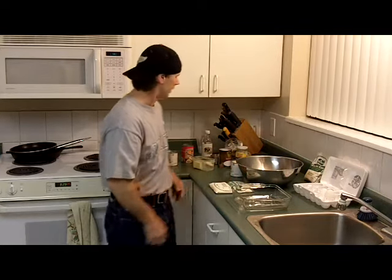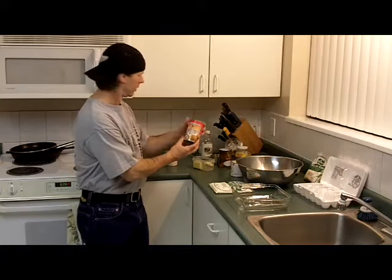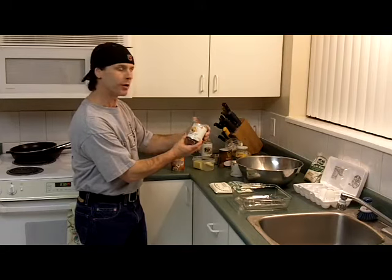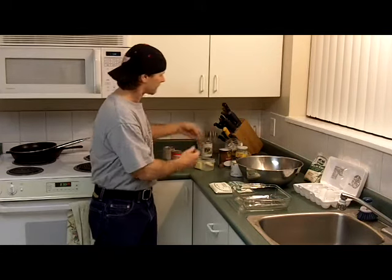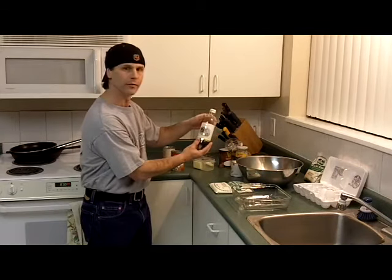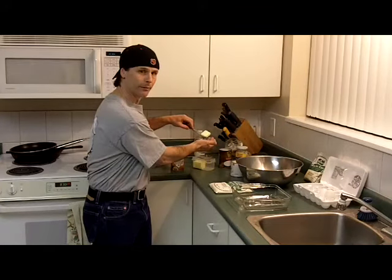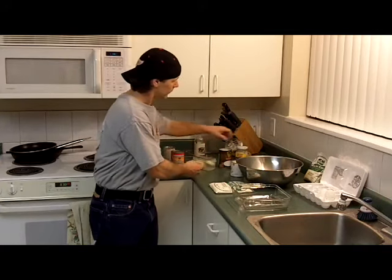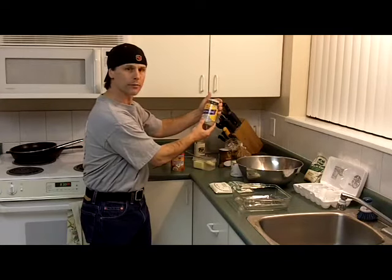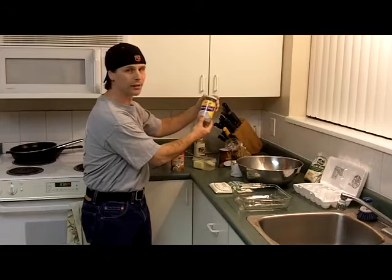Cassava cake consists of coconut milk, condensed milk, brown sugar, vanilla, and a little bit of butter. You can also put in some coconut sprout — some fresh, or some coconut sprout that's in syrup. Tastes really good. You can eat that right out of the jar.